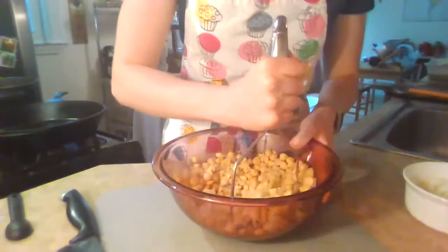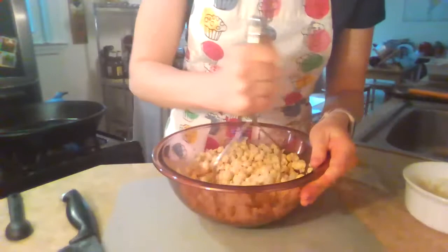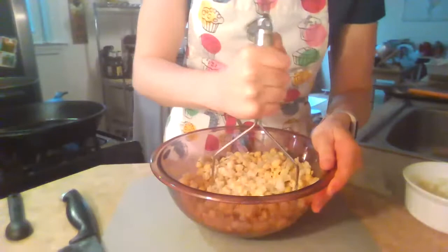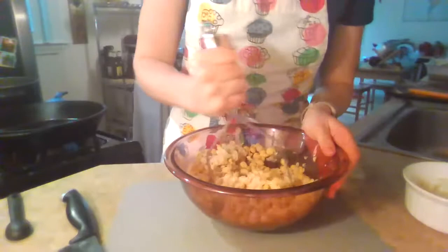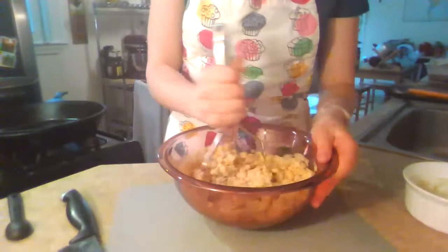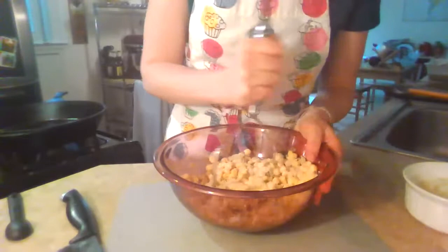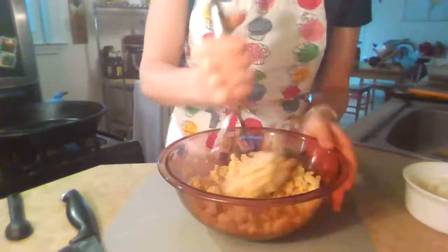Chickpeas are a really good source of fiber, folate, and they even have some heart-healthy fats — monounsaturated and polyunsaturated fats, which is pretty cool. I also just learned when looking up fun facts for this recipe that roasted and ground chickpeas have been used as a caffeine-free alternative to coffee for centuries — now I'm very curious to try it. If you've tried it, leave me a comment in the chat box. If you have questions about this recipe or requests for other ingredients, I'm keeping an eye on the chat and happy to answer as we go.